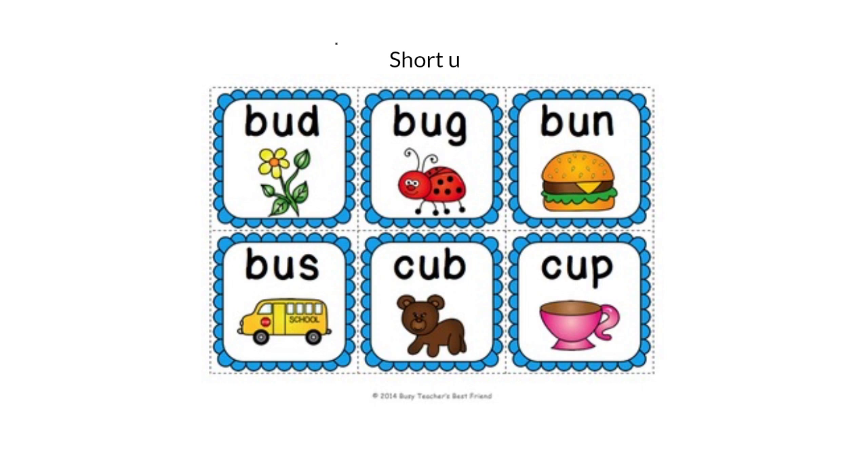Let's start by listening to the short U sound. Look at these words. Look at the first one: B-U-D, Bud. Did you hear the U sound in Bud? Look at the next one: B-U-G, Bug. Did you hear the U sound in Bug?